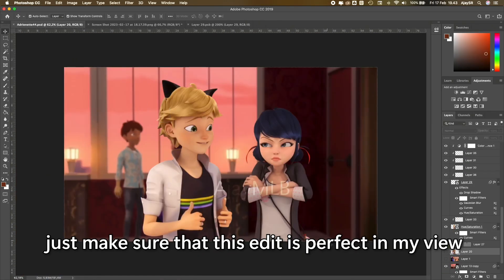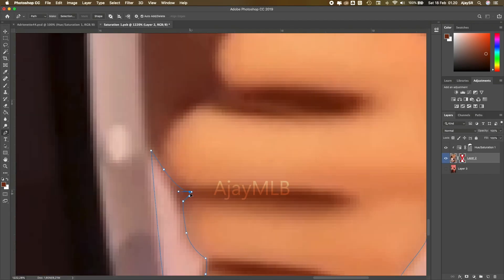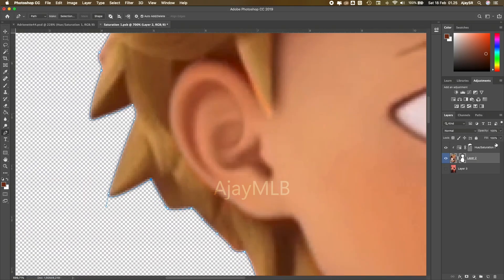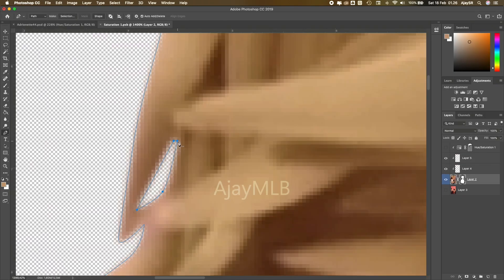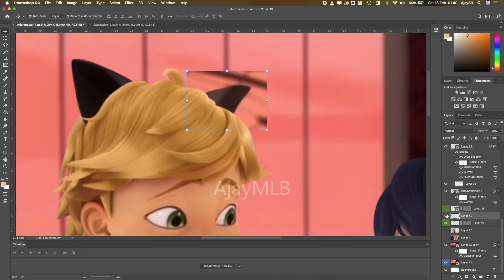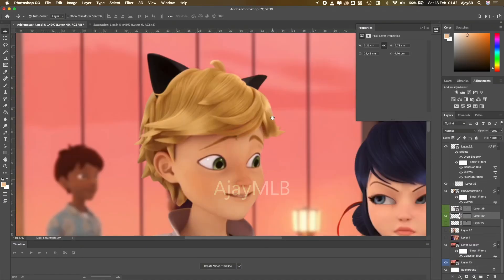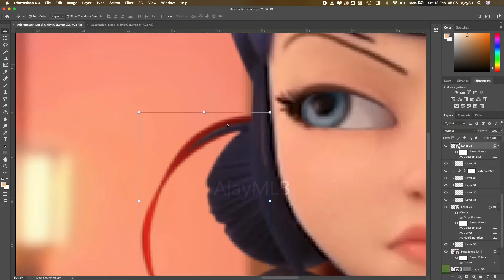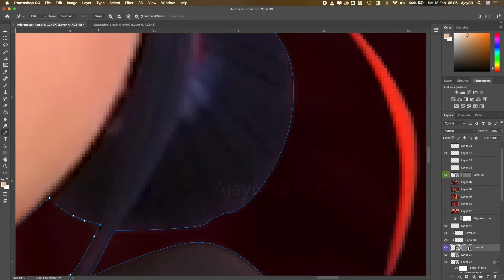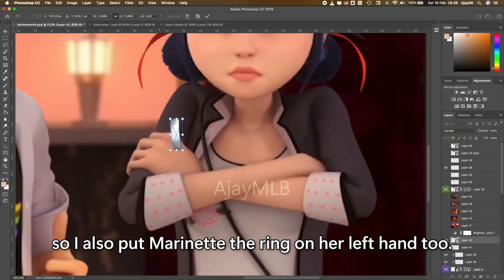And I will do some refinement just to make sure that this edit is perfect in my view — it took a while though. I just realized that this hand is actually her left hand, so I also put Marinette's ring on her left hand too.